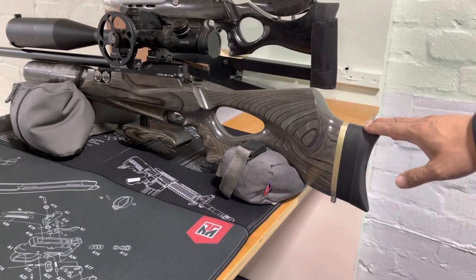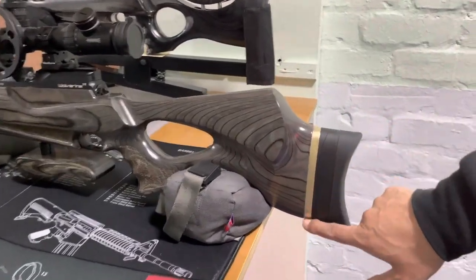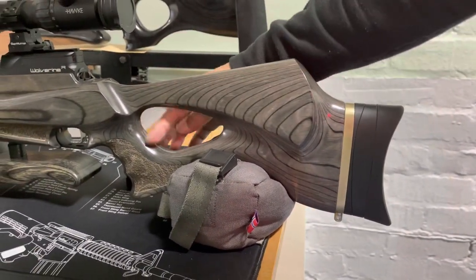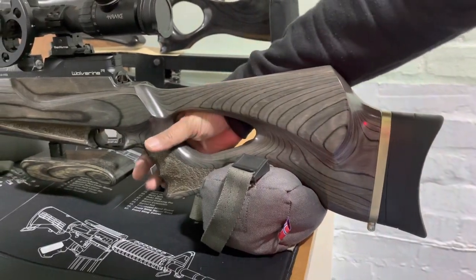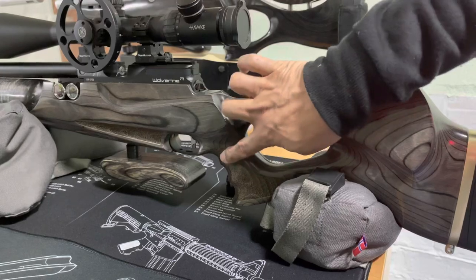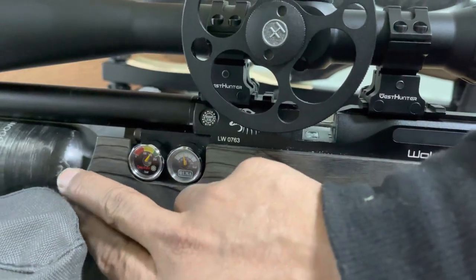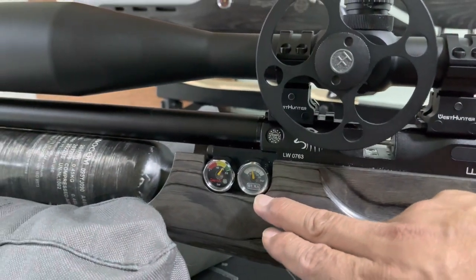Taking a closer look at the Wolverine R: we've got an adjustable butt pad, and this one has been modded with an extension to the butt which has a sling attached. Moving forwards, this one has a fixed stock with no adjustment to the cheek, but it does have a thumbhole section in the rear stock with an ambidextrous grip featuring thumb-down and thumb-up positions. There's really nice stippling on the grip and midsection. Cut-out sections accommodate the manometer for air pressure and the Humoar air regulator, which is showing 50 bar.